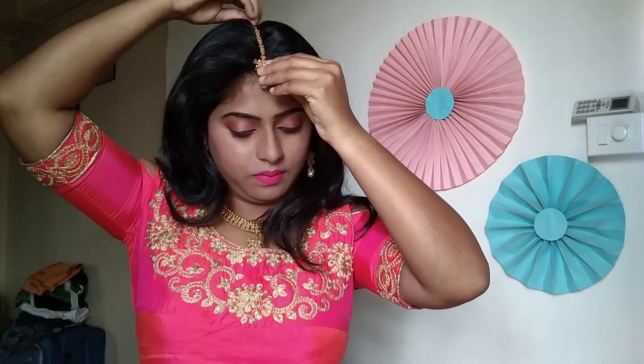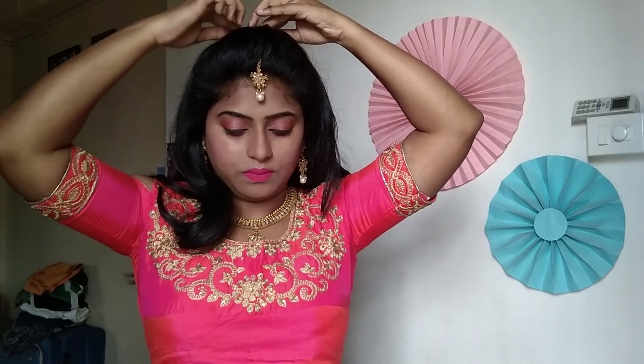With this look, I am using a beautiful jewelry set with bangles, and I am also using a simple hairstyle. And that's it — our entire look, including the makeup, hairstyle, and jewelry, is all ready.